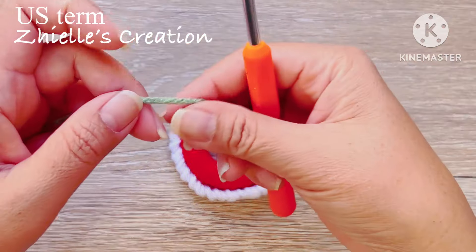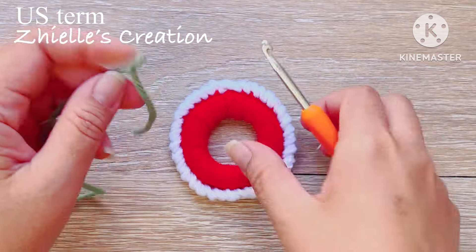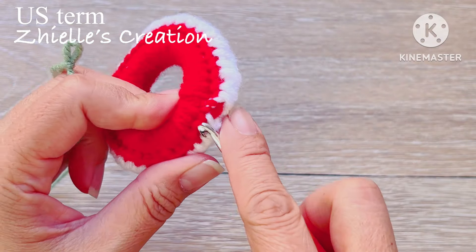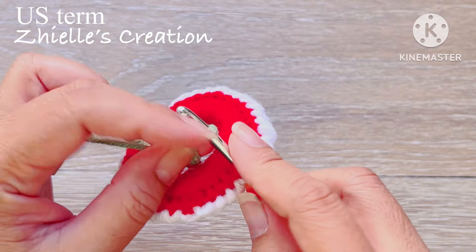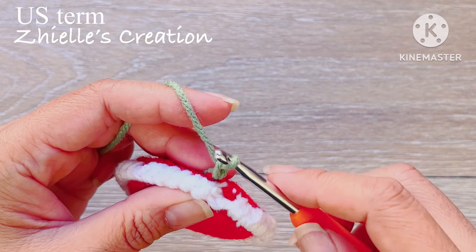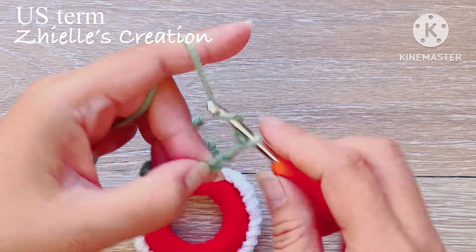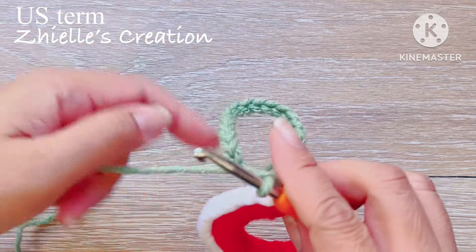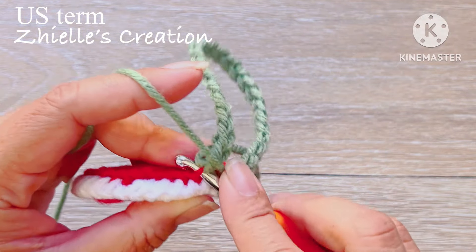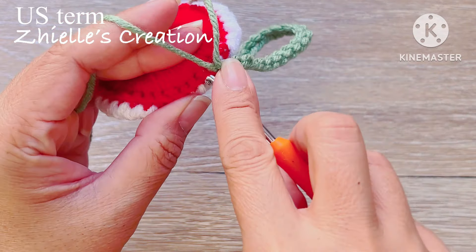For the third color of yarn, make a slipknot. We will work on the back loop of our base. To start, make a chain of 25 for hanging purposes. Then go back to the same chain and make a slip stitch, and another slip stitch on the next chain.